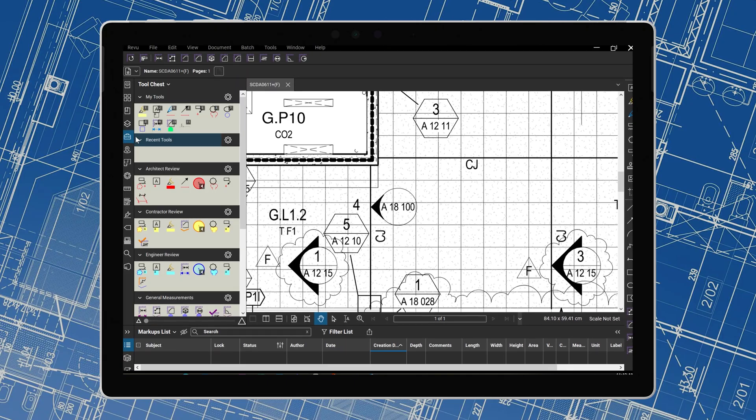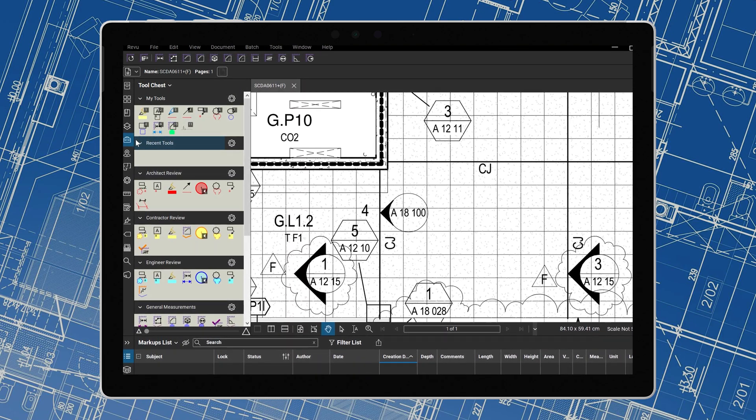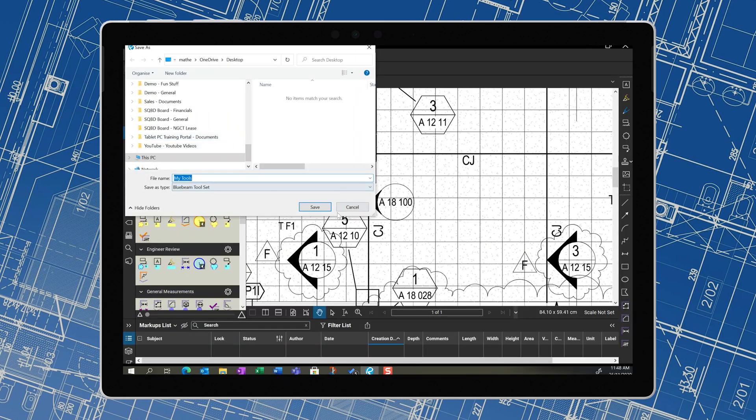Bluebeam Revu 20 is a digital toolbox for construction workers. It allows you to work on PDF files and can make a tremendous impact on the documentation process that you have to go through in the construction industry today. One of its key features is actually called the Tool Chest. The Tool Chest means that when it comes to marking up your PDF files in Bluebeam Revu, you can build a collection of your favourite markups and you'll never be without them. You can even share them with your team or others.